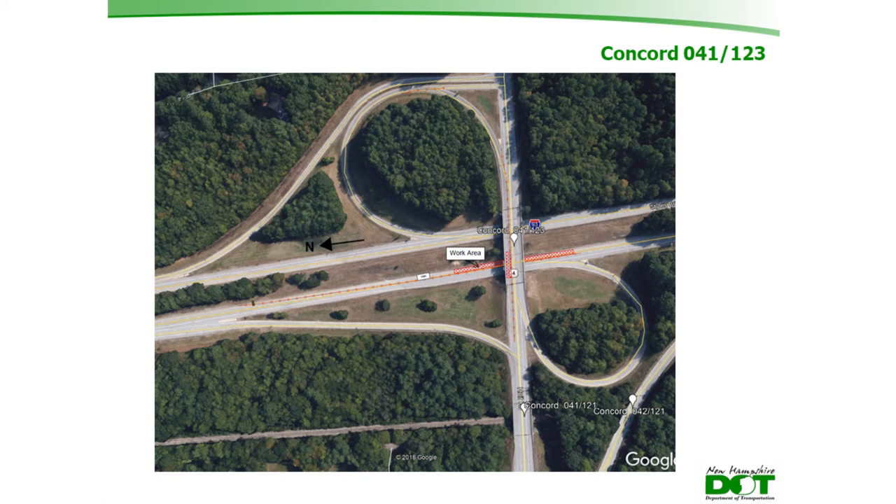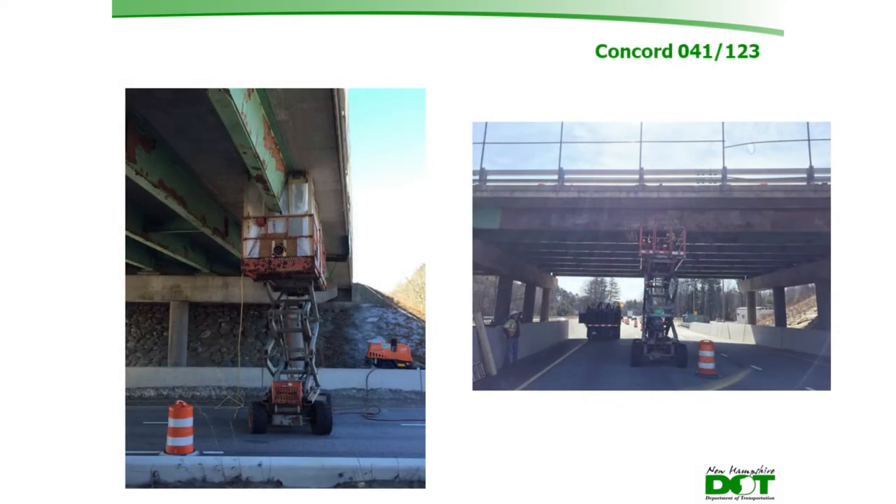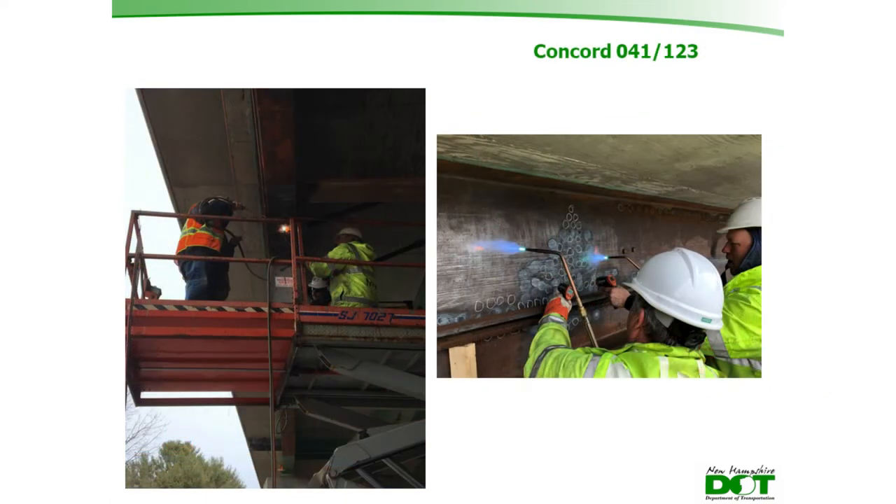A string line from bearing to bearing clearly showed the displacement of the exterior girder. Unlike Dover, this girder is composite with the concrete deck, making the response to applied forces more predictable. The crew started by deletting paint, done during regular work hours with lane closures, then proceeded to heat straightening. Employees worked V-heats simultaneously, while others used spot heats to address the bulge from the diaphragm impact.